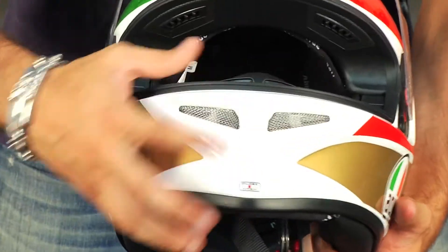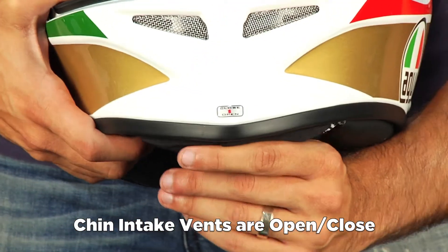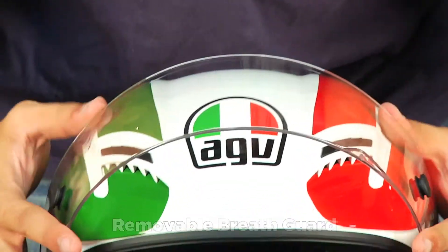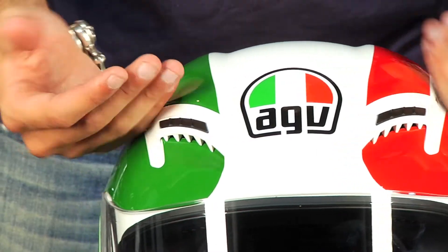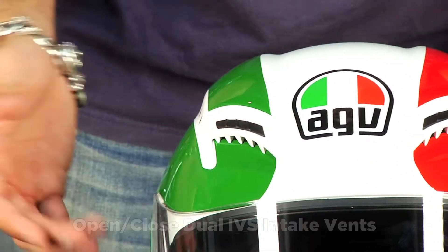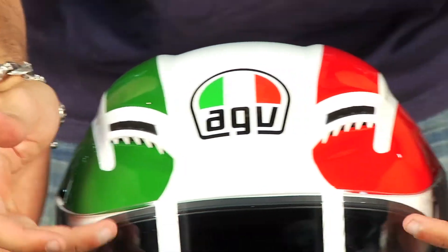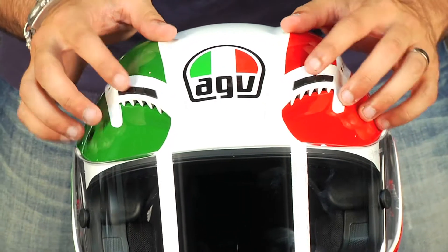Moving on, starting with the front and working our way up — these two foil pieces are actually a vent that's open and closable. The switch is on the inside, up and down, with a removable breath diffuser. Moving up past the eyeport, we already talked about the shield. Getting into the feeders for this IVS system on top — it's an open and closable chimney vent intake that's going to vent to the shield inside with two ports, as well as vent to the rest of the head and directly to the EPS.